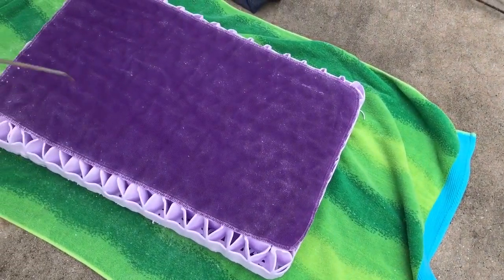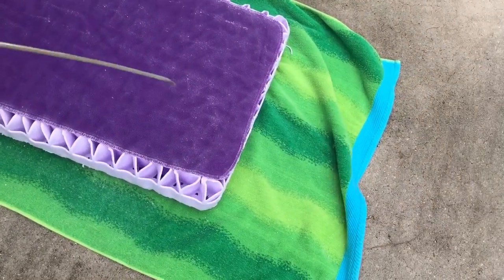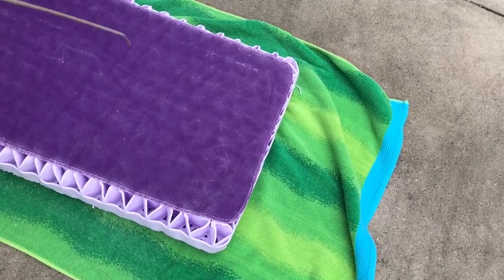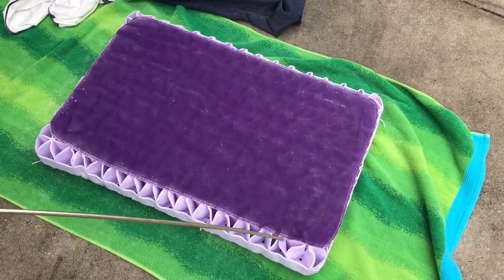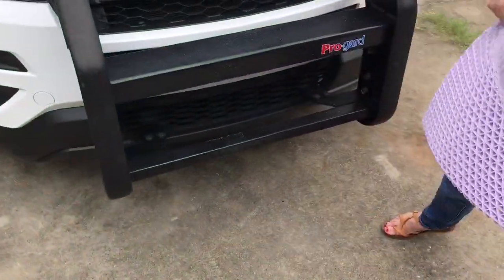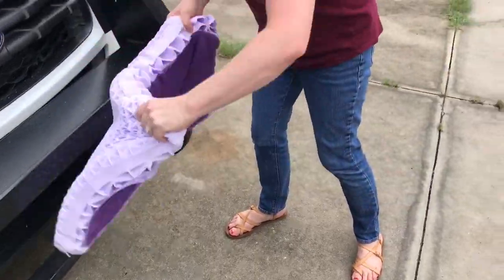I don't know why they put so much of it on there. Well, it's supposed to be safe they say. I don't know why they put so much of it on there. It's like a rug — it's getting all over me, it's all over in front of me.